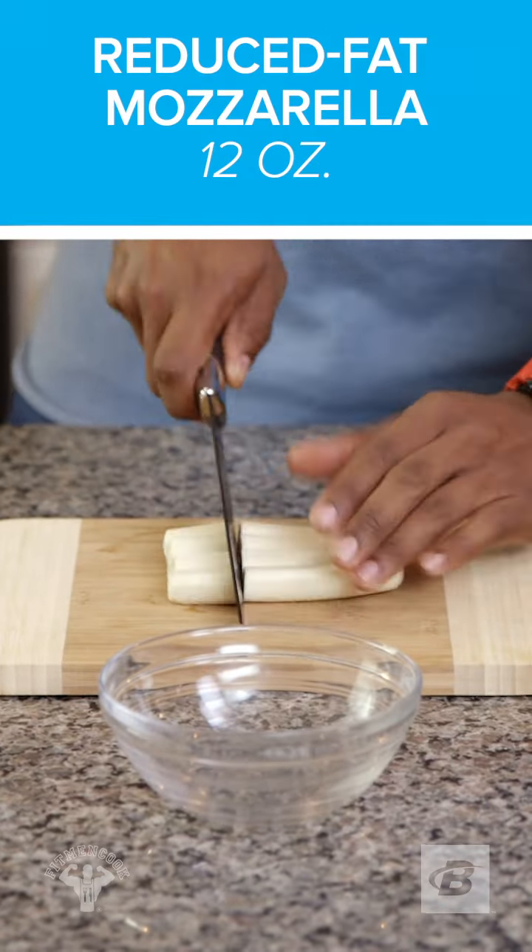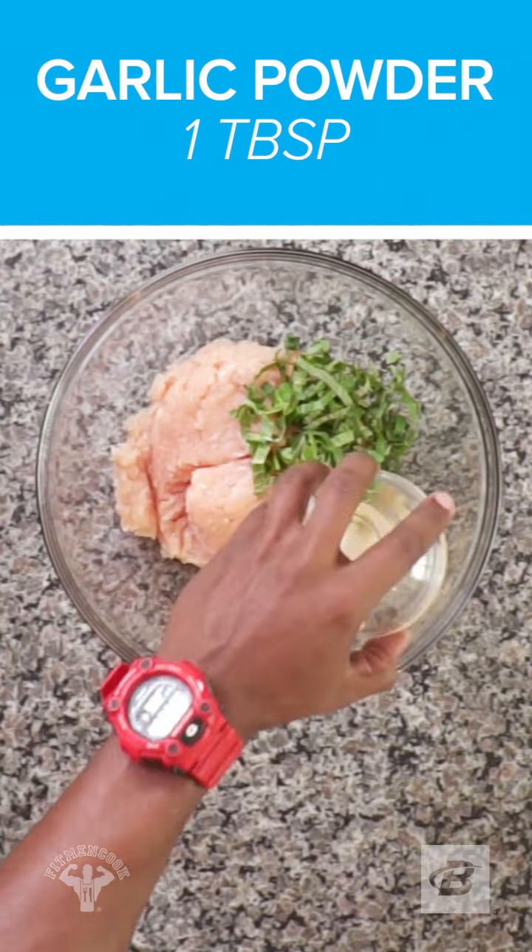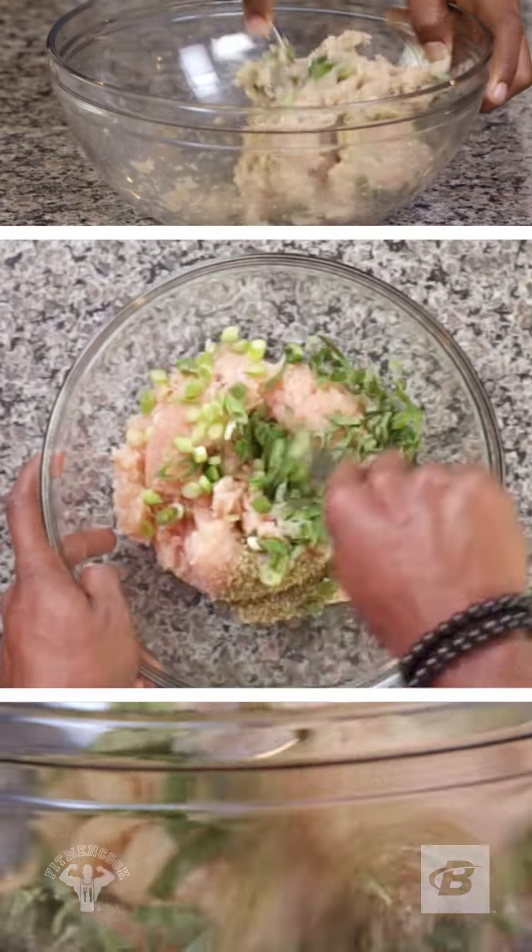First, we're gonna chop mozzarella sticks into quarters and set them aside. To a bowl, add ground chicken, chopped basil, garlic powder, oregano, and green onions. Mix it together.